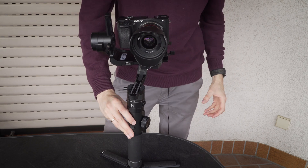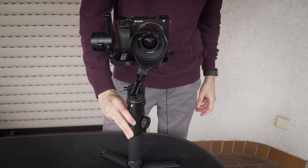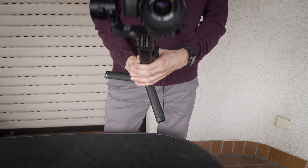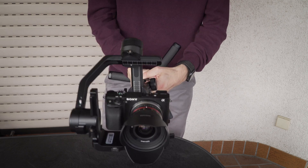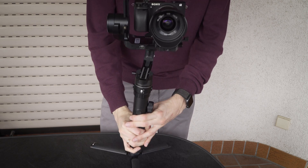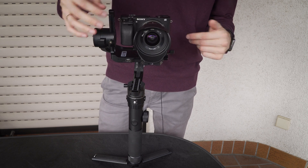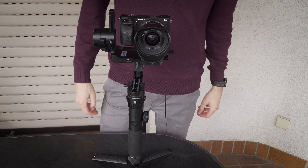Now I can turn the gimbal on and use it. If you have any further questions concerning balancing gimbals, just write in the comments.